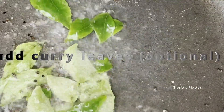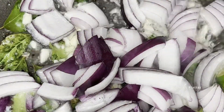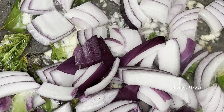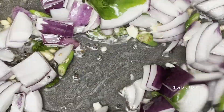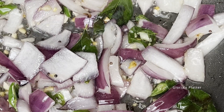Heat a wok or frying pan with oil and fry the mustard seeds until they pop. Add the curry leaves, garlic, onion, and green chilies, and stir fry for two minutes. When the onions are cooked, add the pineapple chunks.